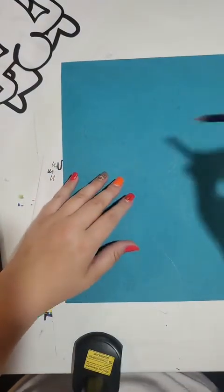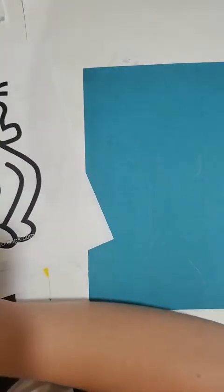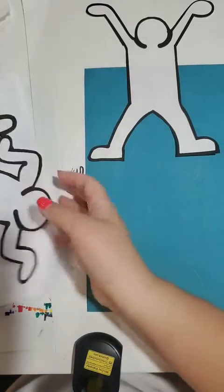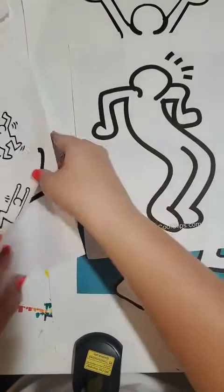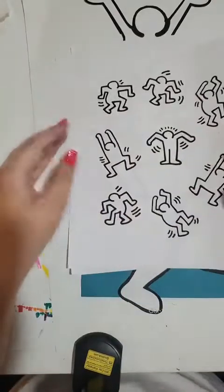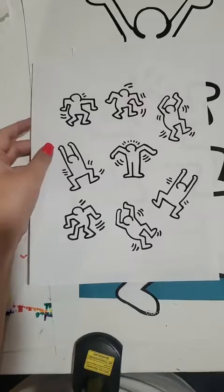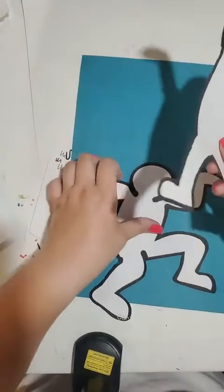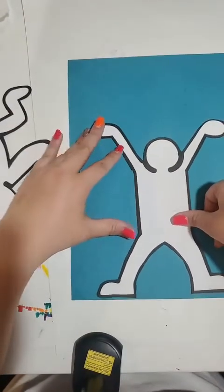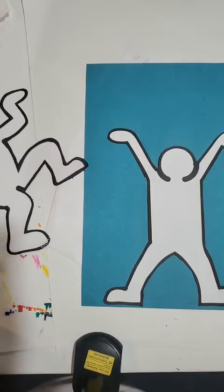What I want to do first is draw out a figure. I did print out a few examples of figures that he uses — like in my example here, I use this figure. You can print and cut them out. He also does figures like this, these sort of funky dancing figures, and here are a couple of other examples like standing with arms up. You can kind of choose what you want to do and print them out to trace them. I usually trace them towards the bottom of the page so it's easier and doesn't take up as much space.